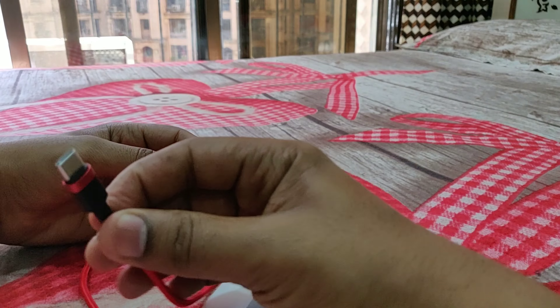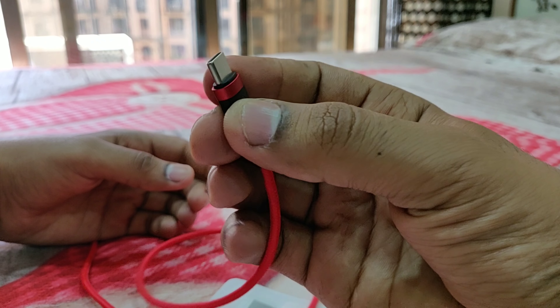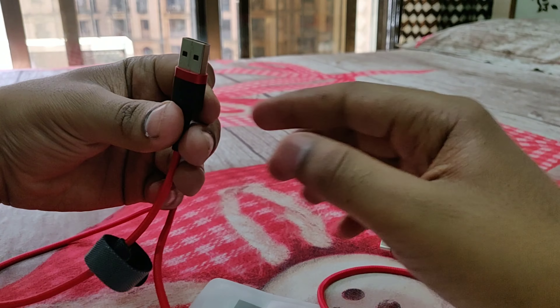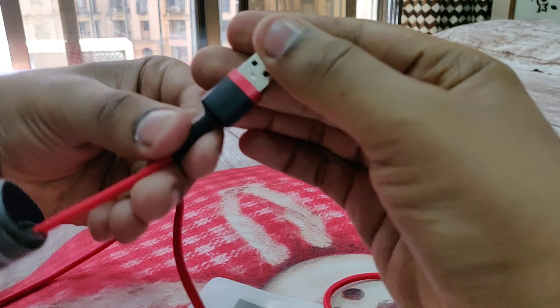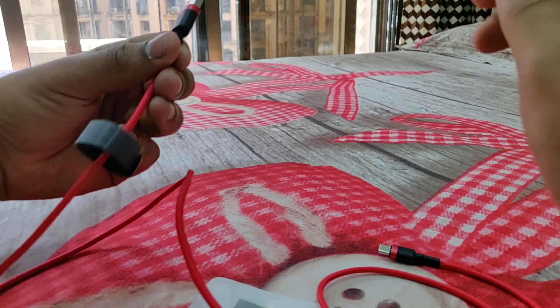As I said, this is a Type-C cable and I'll be using it with my OnePlus 6, but you can use it with any phone that supports a Type-C port. This is the Type-A port on the other end, and the actual connector is a bit long so that the wire doesn't break easily.